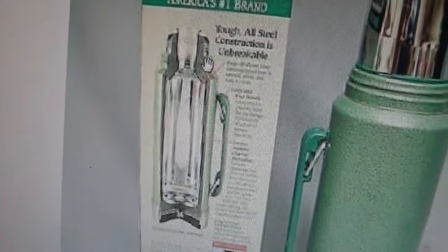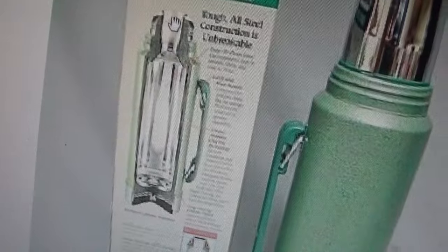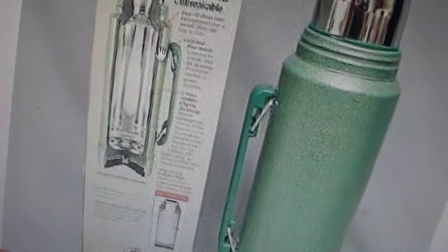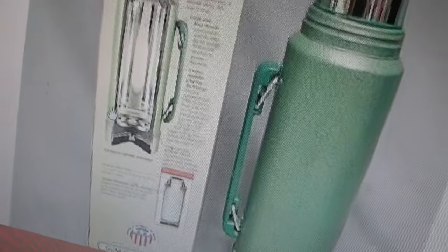This is the Aladdin vacuum bottle. It shows you how good the cutout it has — it has a small neck, and it has charcoal and some space between them all like this. And it stops right there. It's polished.